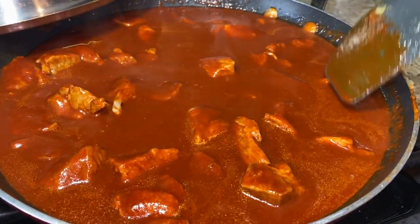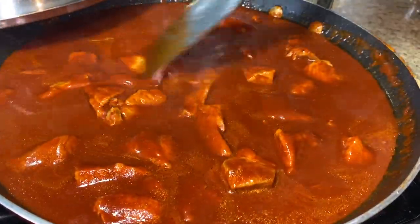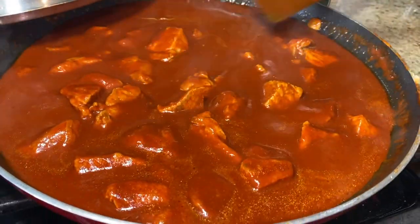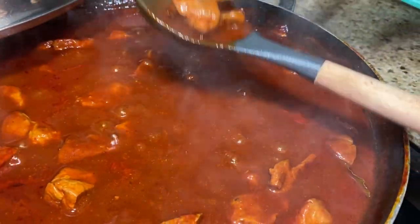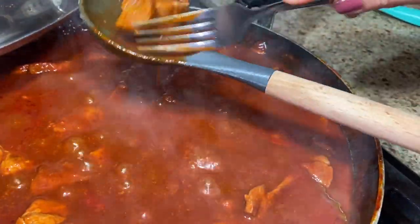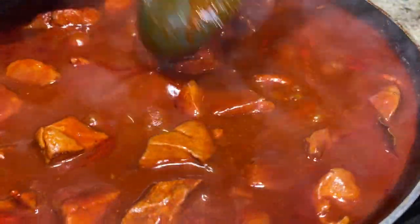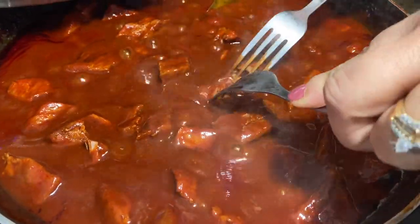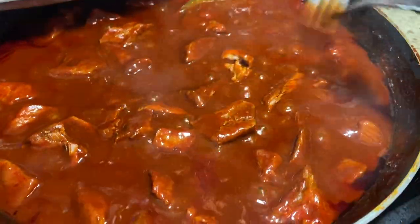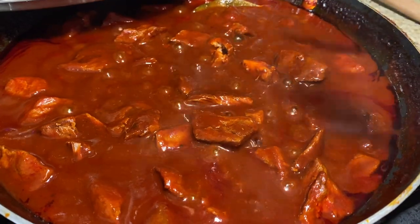It's perfect! Now put it on low and let it simmer for about 20 to 30 minutes, or until your meat is nice and tender. After 20 minutes, I checked the meat and it still wasn't tender enough, so I left it for another 10 minutes. After those extra 10 minutes it was done — a total of about 30 minutes. You can leave it longer if you want.